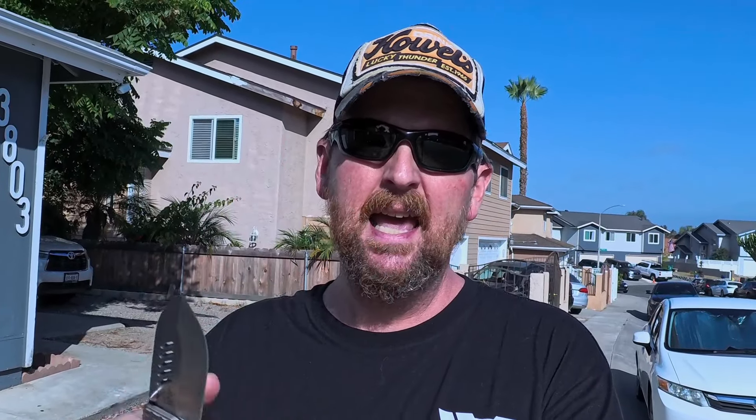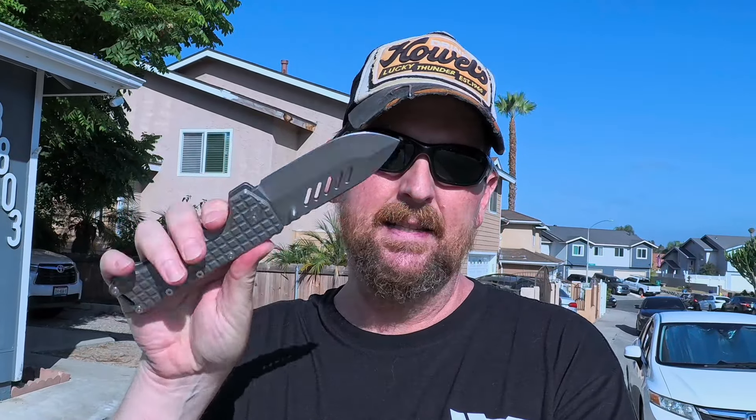The next thing to take into consideration is if you're just walking around the neighborhood — what am I going to carry if I'm wearing shorts? It's definitely not going to be something like this Kodiak — the PMP Kodiak, done in M390 and titanium — but it's almost a pound. This can pull your pants down. You don't want something like that.